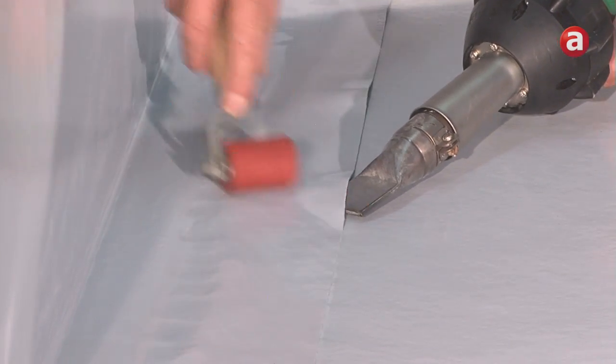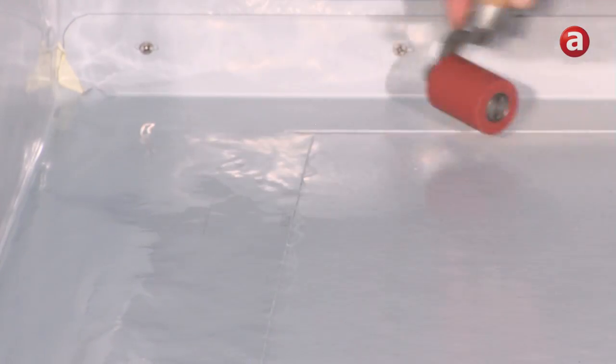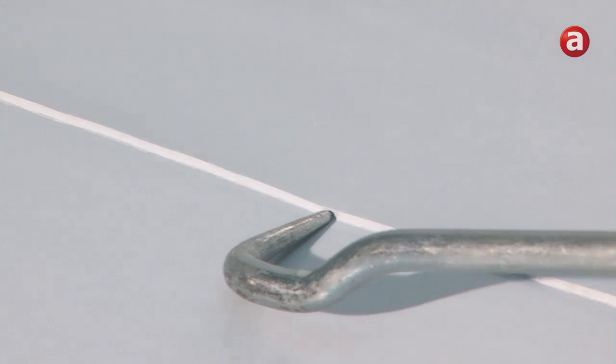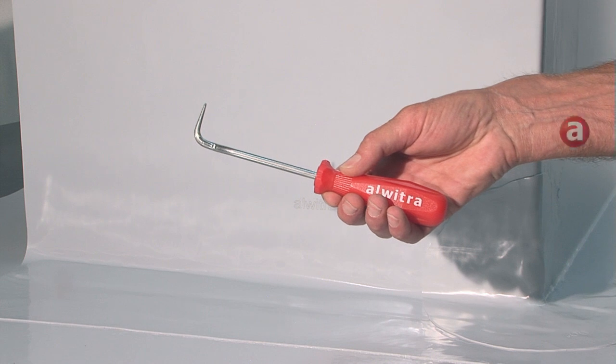Working backwards guarantees that the hot air will always be directed towards the area which requires welding. Finally, the welding seams have to be tested over the complete length. This can be easily done using the Alvitra seam checker.